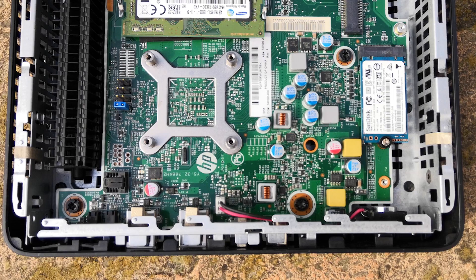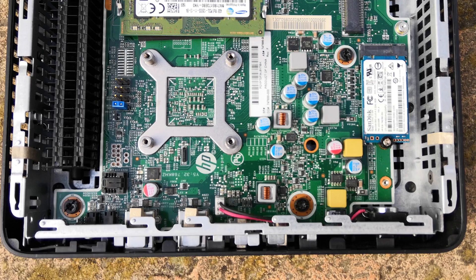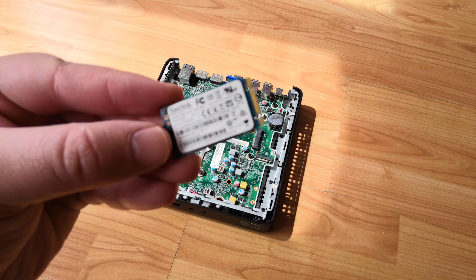But what if you wanted to install an operating system directly on one of these and use it like you would, say, that PC or laptop you've been watching this video on? Well, let's talk about that. Picking one of these up won't cost you too much at all these days — in fact, I paid around £20 for this HP T520.